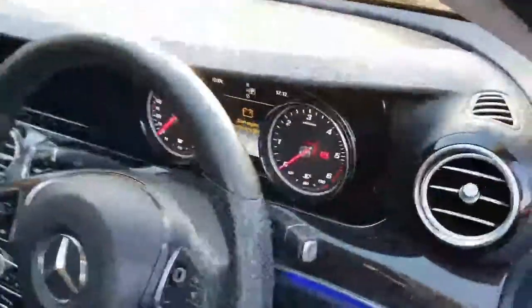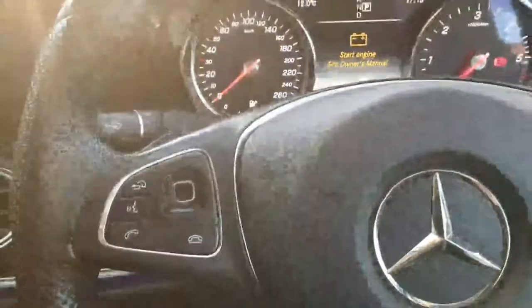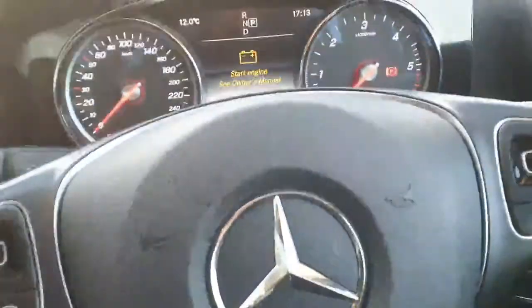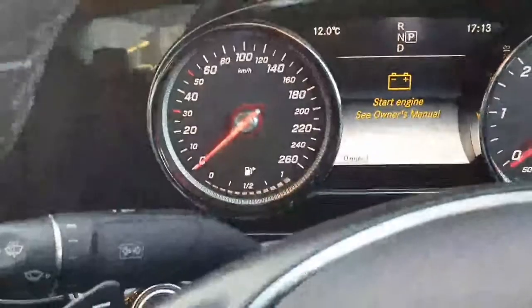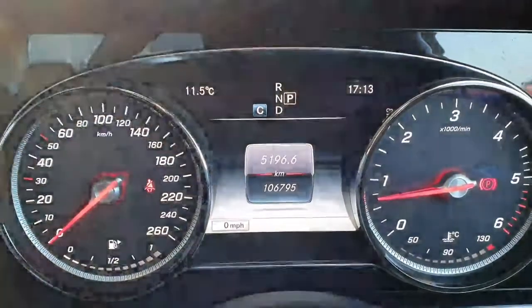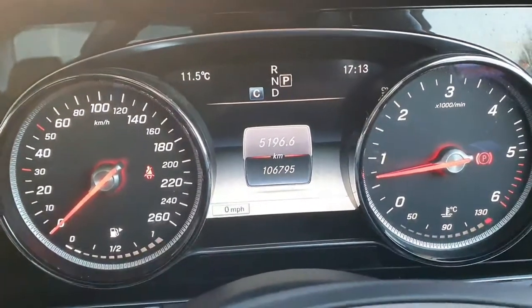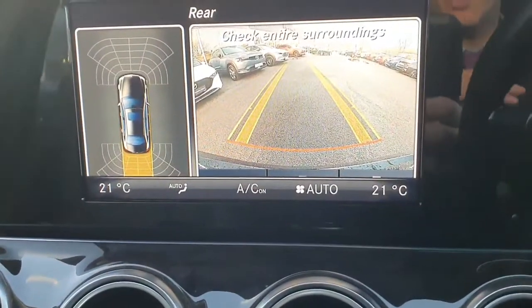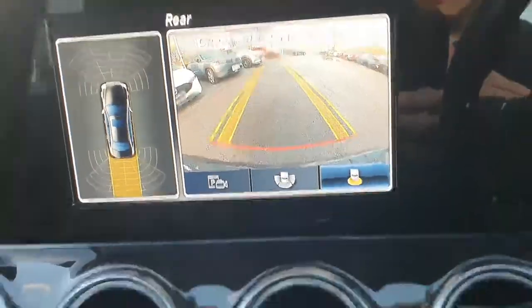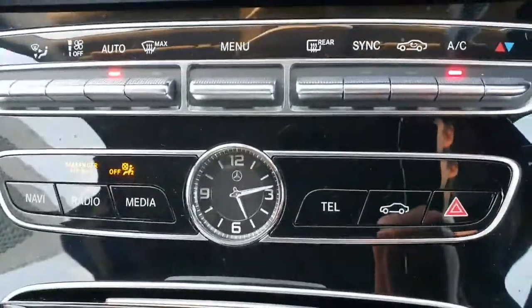So we'll just sit in and have a quick look at some of the features inside the car. There's a leather multi-function steering wheel with Bluetooth and cruise control all built in. Automatic lights as well. Looking up at the dash, just 106,000 kilometers on the clocks — extremely low mileage. You have a reversing camera, 360-degree parking sensors, and dual zone climate control.